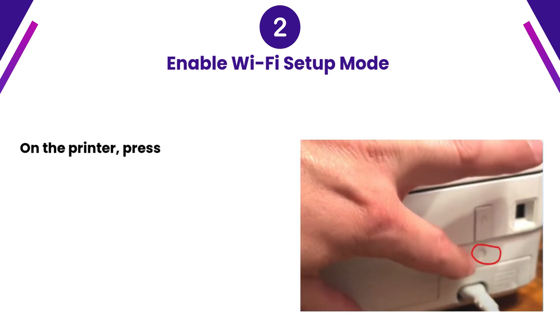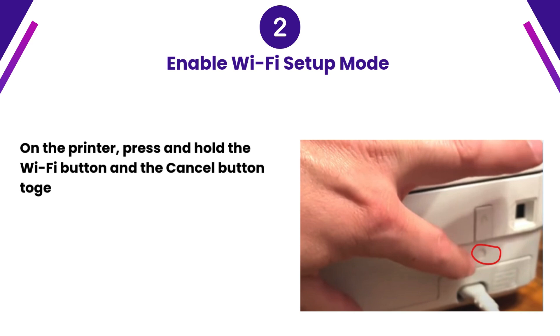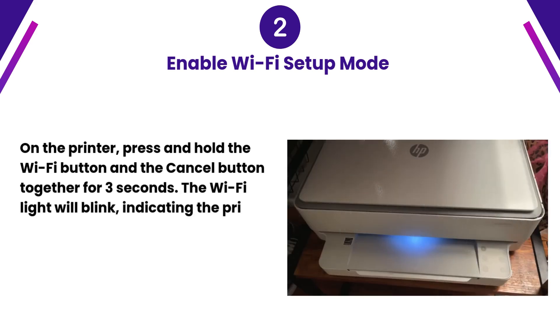Step 2: Enable Wi-Fi Setup Mode. On the printer, press and hold the Wi-Fi button and the cancel button together for 3 seconds. The Wi-Fi light will blink, indicating the printer is in setup mode.